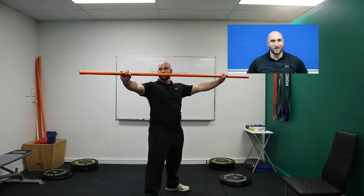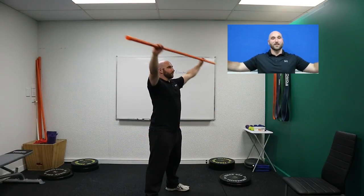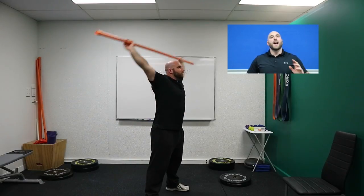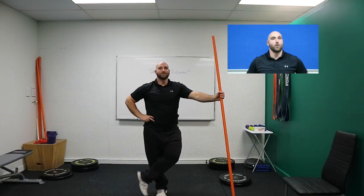To progress this exercise, all you have to do is slowly narrow your grip bit by bit. Eventually you'll hit a point where you won't be able to do it anymore. There is a point where it's physically impossible to go all the way over — that's fine. The idea isn't to get as narrow as possible.